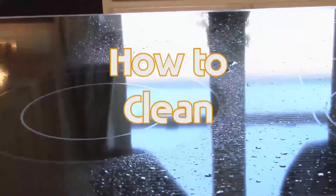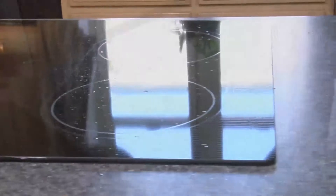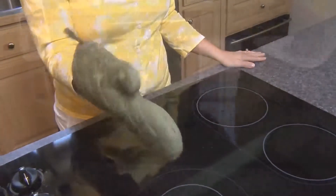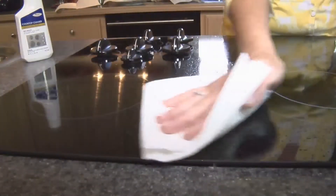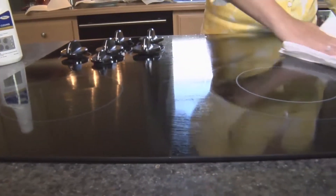Clean immediately after each cooking session while the cooktop is still warm, not hot. You may want to wear oven mitts while wiping up spills before cleaning. Never clean the cooktop when the surface is hot. Wipe up excessive boil overs and food spills with a clean paper towel or clean damp sponge as soon as they occur.